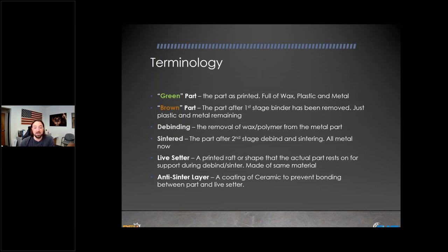Then there's a term called 'live setter,' which is really important. For low volume or very challenging geometries, a live setter is basically a raft or shape that's printed to support your part through the cycle before it becomes a hard, dense metal piece. Without it, as you'll see in the process examples, the part won't successfully survive the stages it needs to go through. A live setter is typically made of the same material as the part.